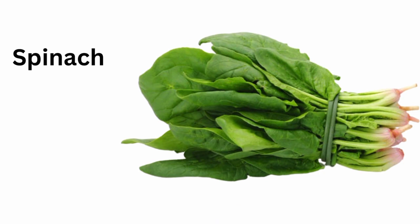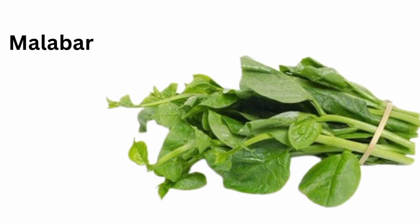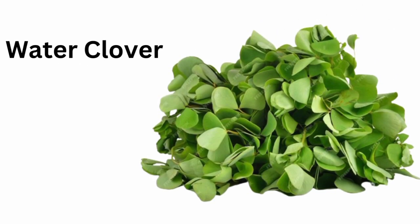Spinach. Leeks. Malabar spinach. Wasabi. Water clover.